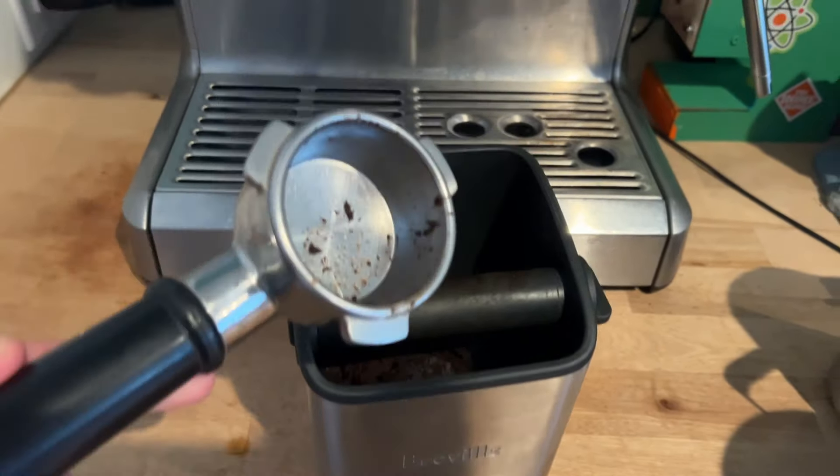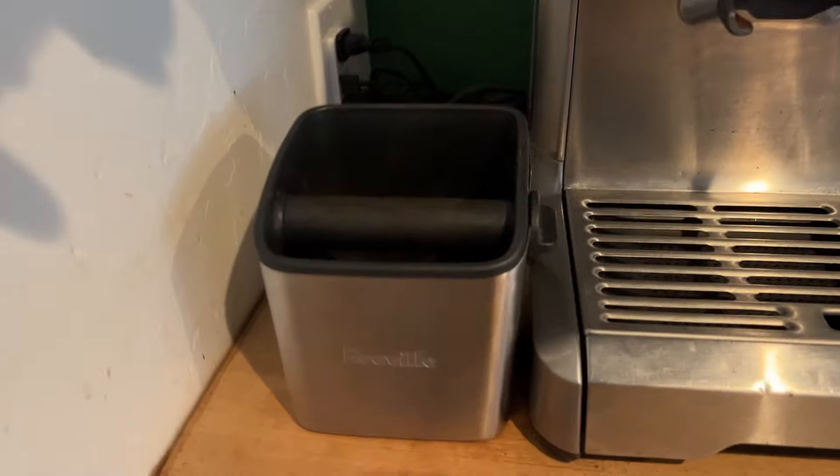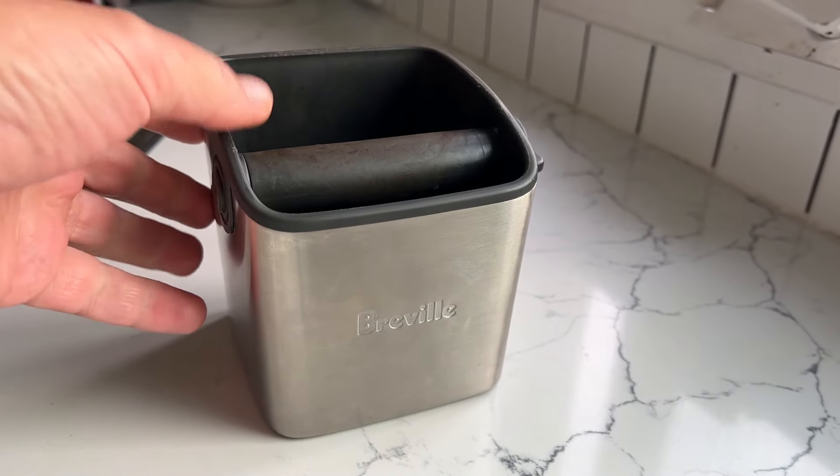This is the Breville Mini Knockbox, which I think is the perfect size. The larger one is too large. This fits perfectly right next to an espresso machine.